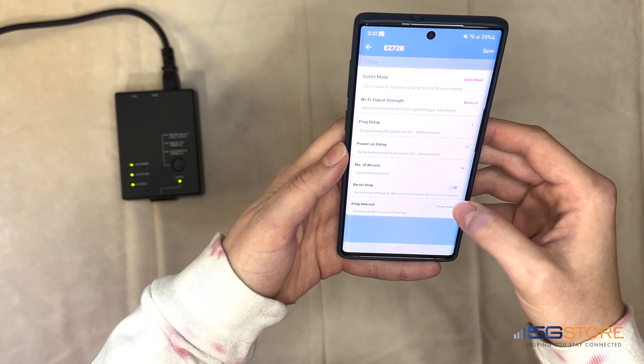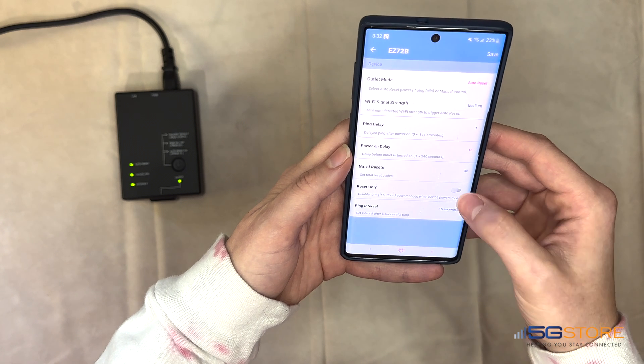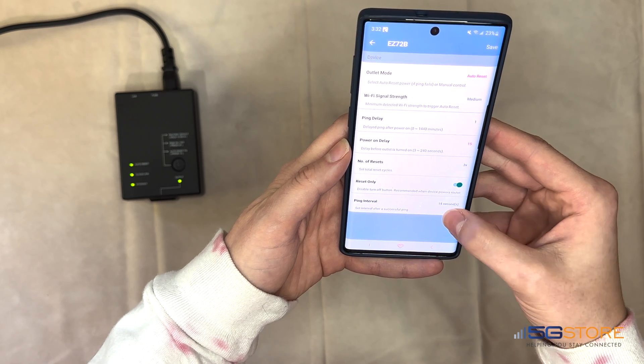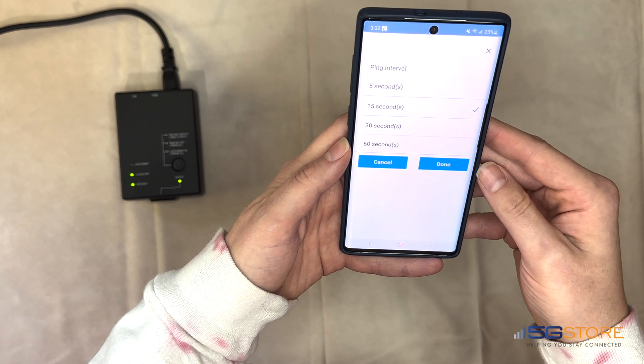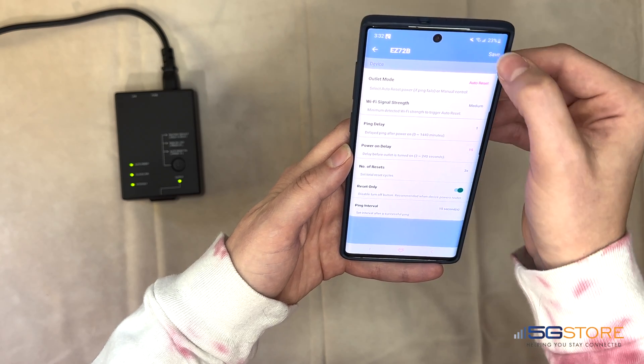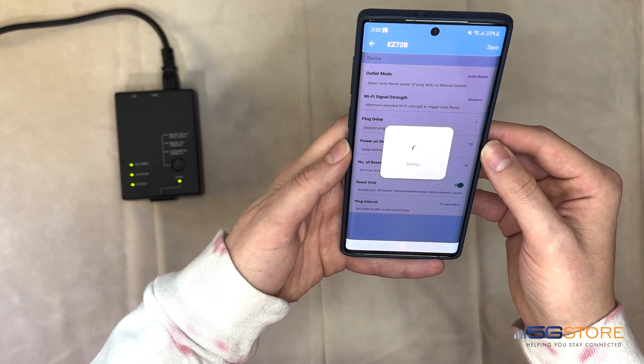The Reset-only option is for those with a modem or router plugged into the outlet. This removes the power-off option so that users do not accidentally disconnect their internet connection to the device — we are going to turn this on. Last on this page is the ping interval, which is how frequently connection checks are done at the website addresses being monitored. Default is 15 seconds. We're going to leave this as is. Click Save at the top right when done.